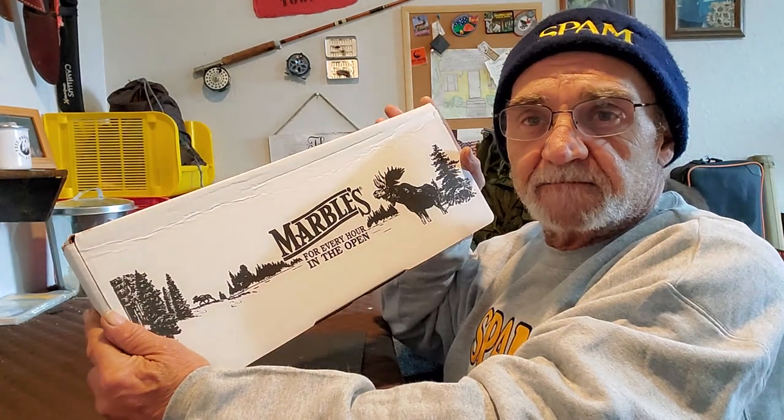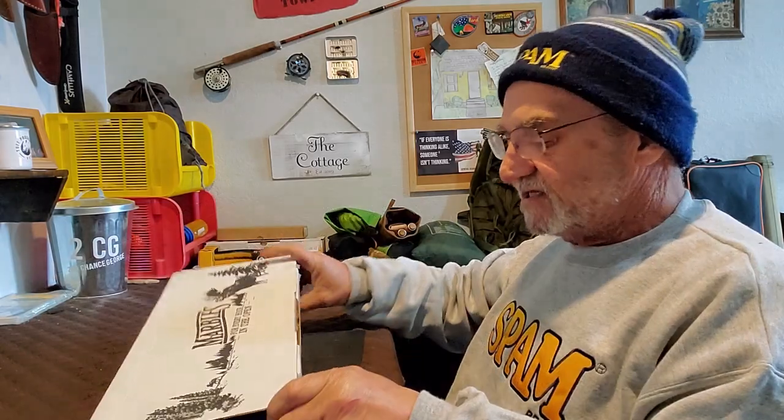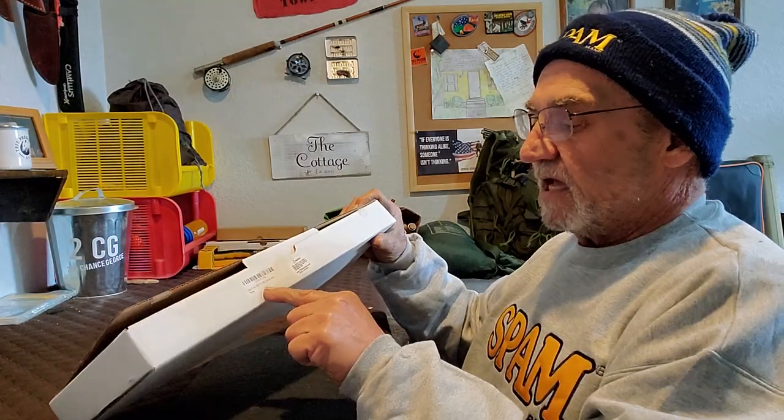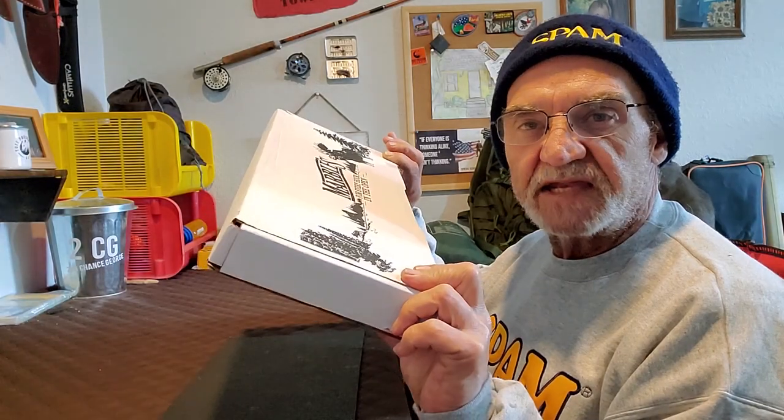But yesterday the mailman came by and dropped off this for me. A new prize. And as you can see, it's a Marbles — the Marbles MR701SB Camp Axe. Brand new. Let's have a look at it, let's check it out together.